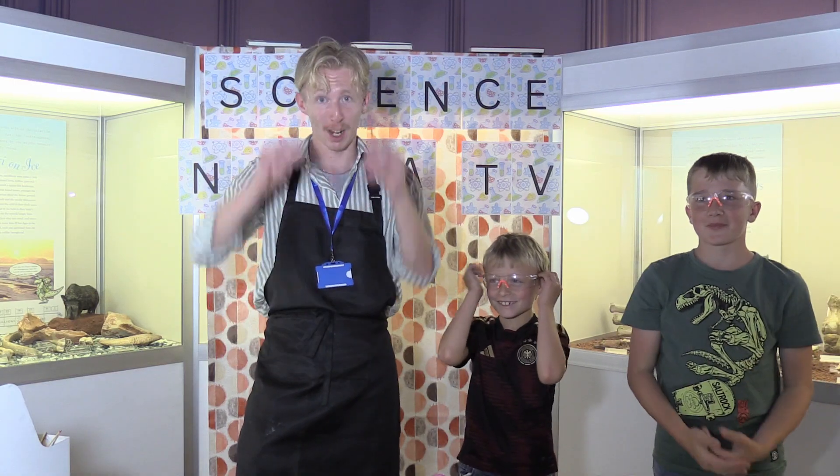Here's another experiment from Science Ninja TV. I'm Charlie. I'm Paulie. I'm Charlie 2.0. Today we're going to be doing balloon skewers — we're going to be getting this stick through the balloon without popping it.